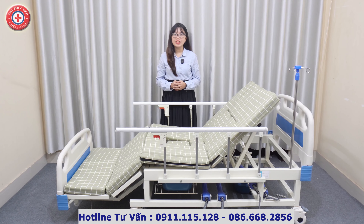Chiếc giường y tế này sẽ giúp cho cha mẹ người thân của chúng ta có một cuộc sống thoải mái nhất khi cần sinh hoạt trực tiếp trên giường bệnh. Đồng thời cũng giúp cho người chăm sóc tốn ít công sức hơn. Để có thể tìm hiểu chi tiết về chiếc giường này, ngay sau đây xin mời quý vị và các bạn hãy cùng chúng tôi trải nghiệm trực tiếp.